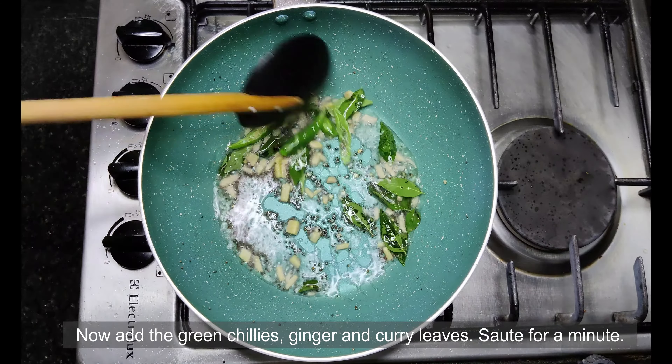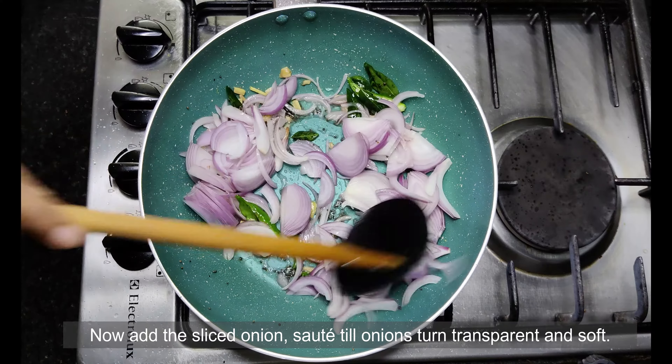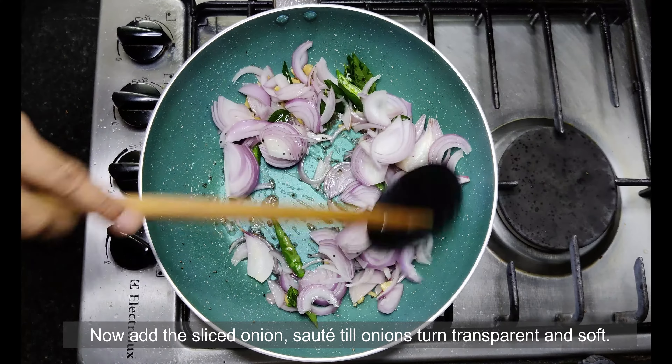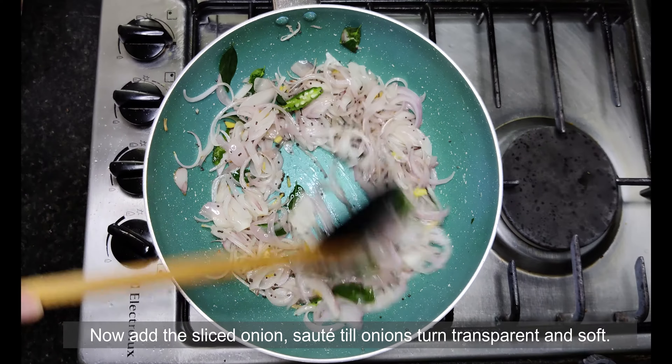Now add the onions. Sauté for 2 to 3 minutes till the onions are light pink in colour and translucent. Also don't forget to check out my appam recipe which goes perfectly with the stew.